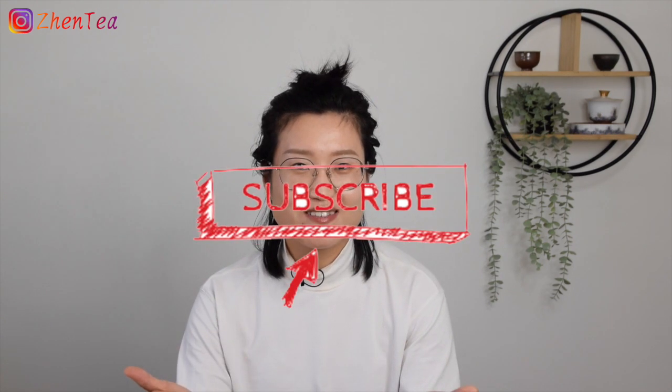Hope that was helpful! If you like this video, please give it a thumbs up and be sure to subscribe to our channel. Until next time, keep steeping!